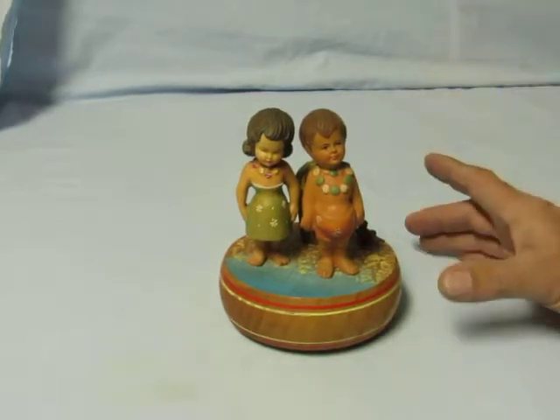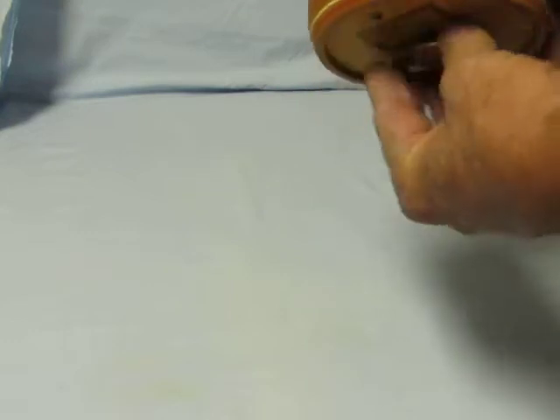Rouge took the company over after that. They used Rouge movements for a while, and then started using the Japanese Sankyo movements in the more recent items.